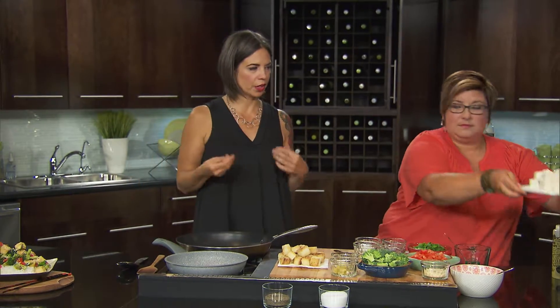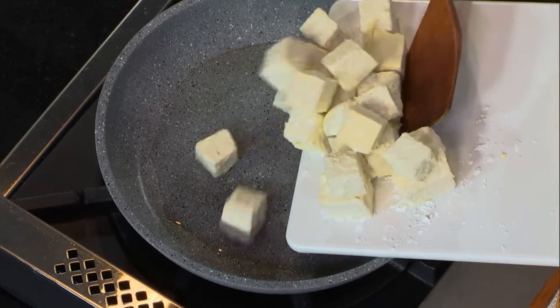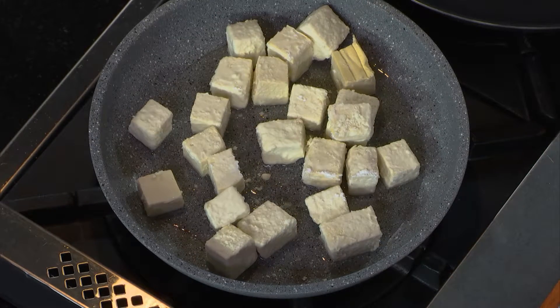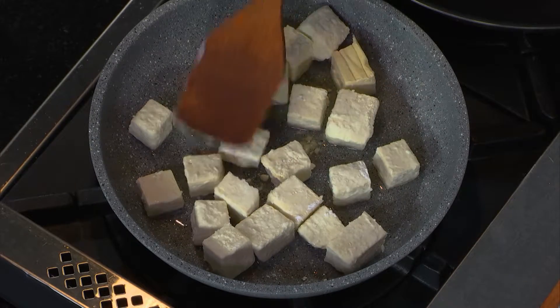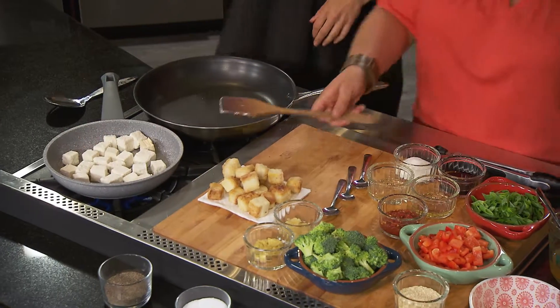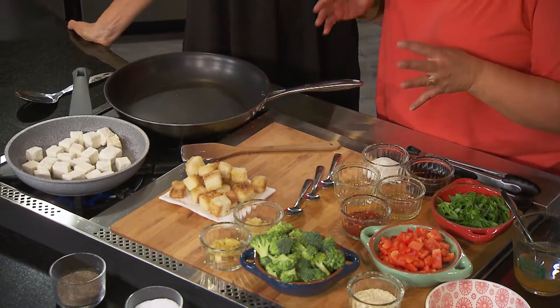The thing about tofu is that it just really picks up the flavors of whatever it is that you're cooking with it. We're going to add a lot of flavors — but first we need to brown it. It's going to start to brown and that's the key. You can assemble this really quickly for your weekday meal. It's a great recipe to take if you're having a potluck and maybe you have vegetarian friends.